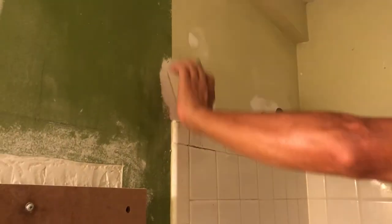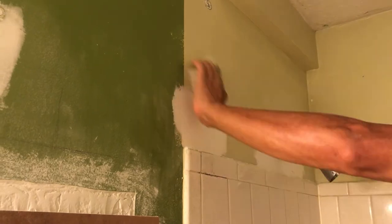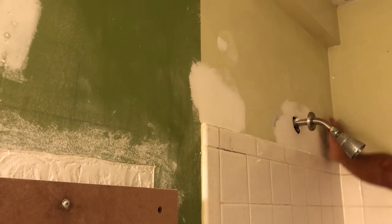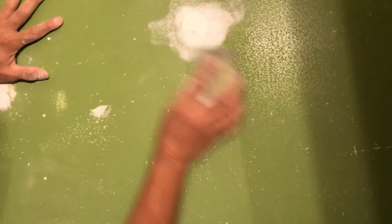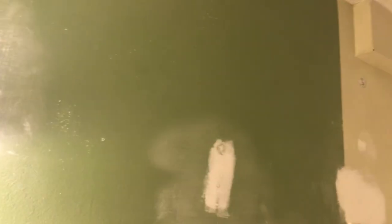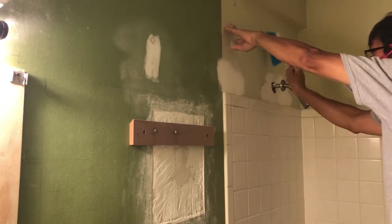Okay, so the fourth step, after filling the holes, is sanding for the second time. This is the final step before painting the walls. The surfaces of the walls are already smooth. My husband just took out the shelf and the mirror. This one is ready for painting. It is now the dusting step.